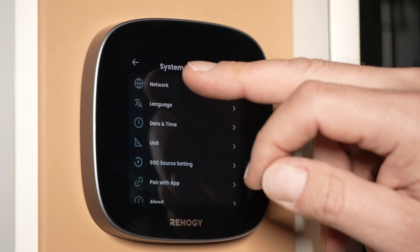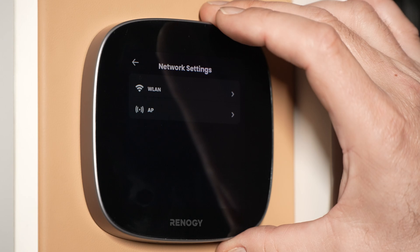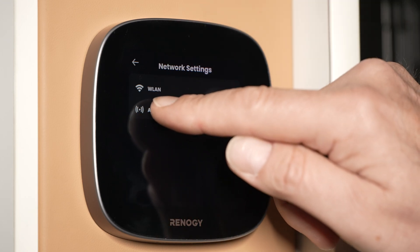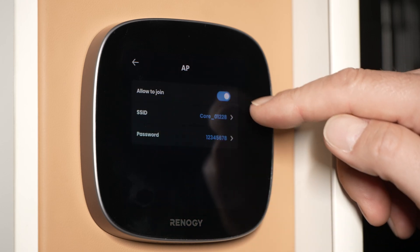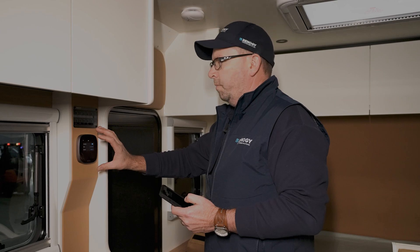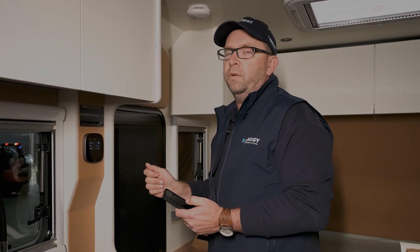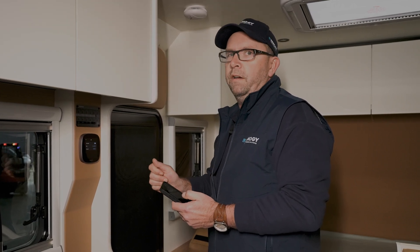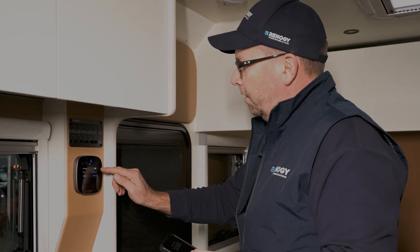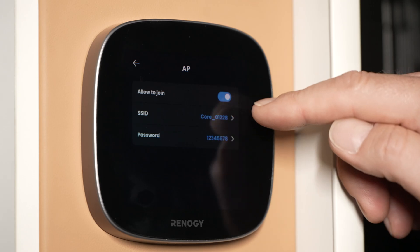Go to network. Because we're using the core screen and not the optional vision screen found in other OTM models, we go to access point — this needs to be on. This is actually generating a Wi-Fi hotspot. Another perk of using their energy system is you can have more than one phone connected to it, rather than just one as with Bluetooth on some other brands. We recommend no more than two at a time.